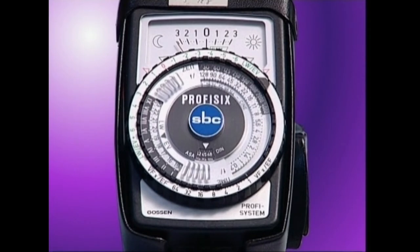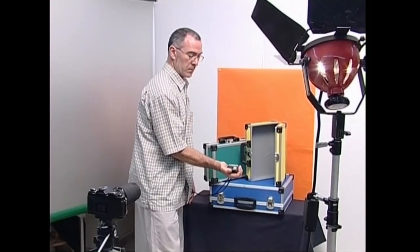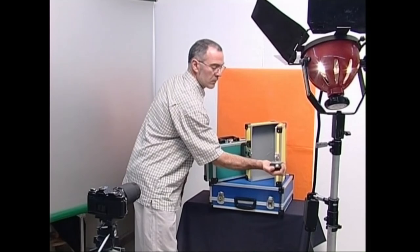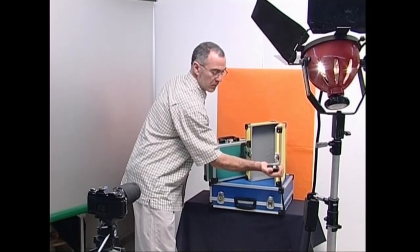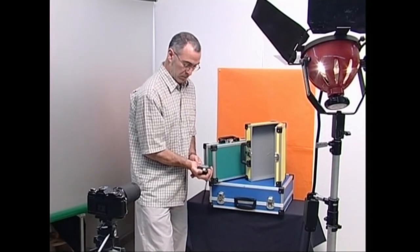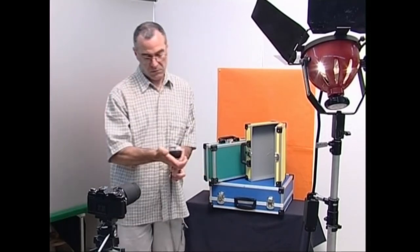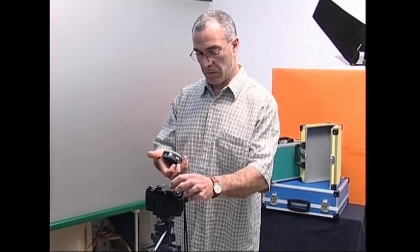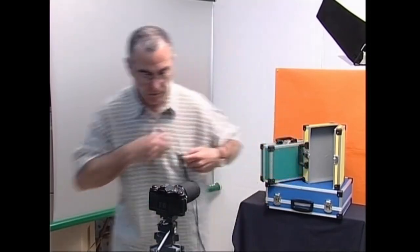Fotometro mota honek ezenara, objektura edo pertsonaiarengana doan argi kantitatea neurtzen du. Argi kantitate hori neurtzeko, pertsonaiaren edo objektuaren ondoan jarriko gara eta fotometroaren zelula sentikorra kamerarantz zuzenduko dugu. Argi erasotzailean neurtzen duen fotometroak profesionalen artean gehien erabiltzen direnak dira, dekoratura iristen den argia neurtzen baitute, argazkian hartu nahi diren objektu eta gainazalek izlatzen dutena saihestuz.